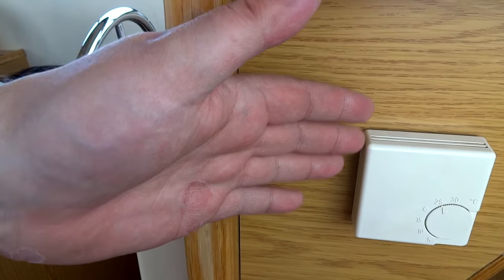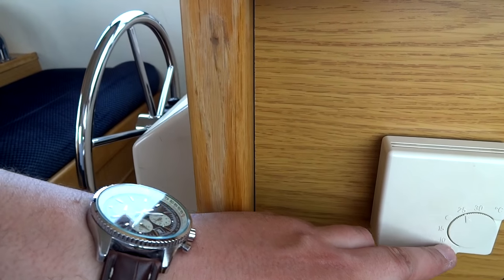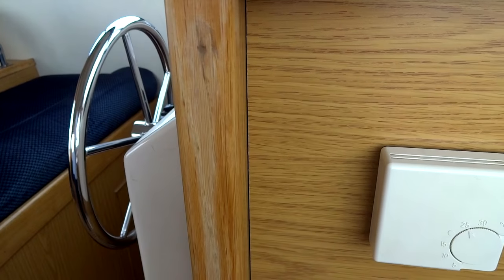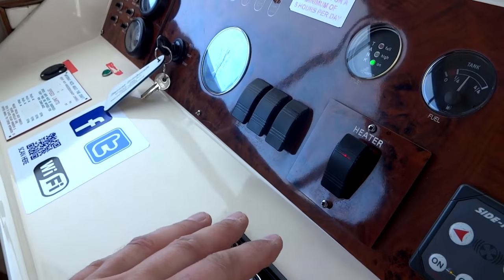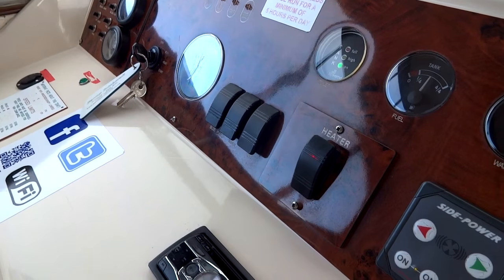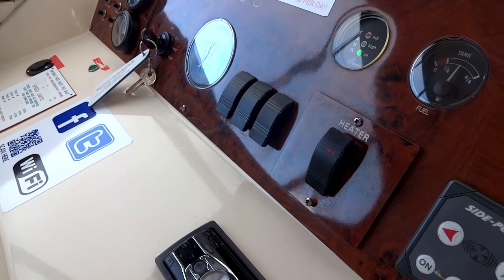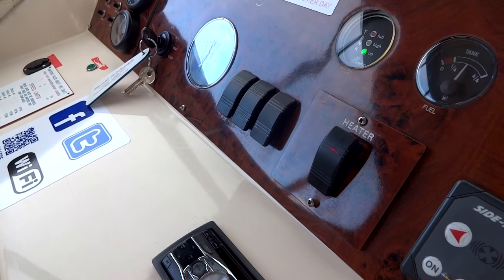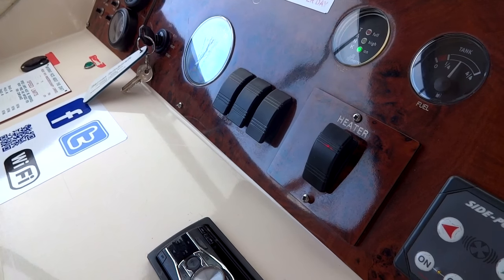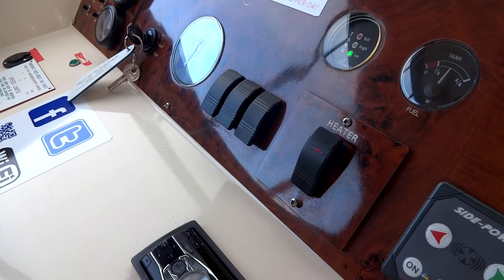There are two thermostats on the boat — one here in the saloon/dinette and another in the forward cabin — just like at home, showing temperature in Celsius. When the heating system is switched on for heat, it also heats your domestic hot water, so you don't have to run the engine in the morning to get hot water. I found the heating exceptional on this boat and the hot water got very hot as well.